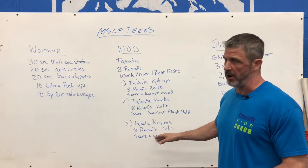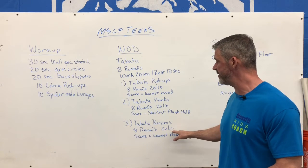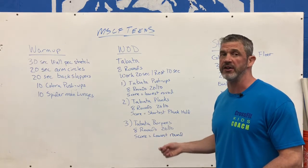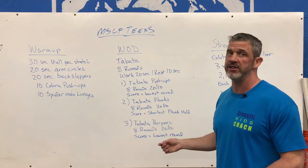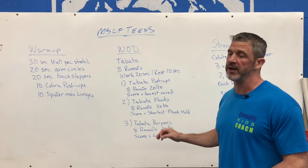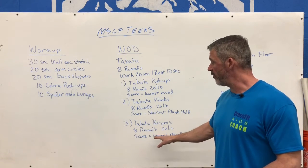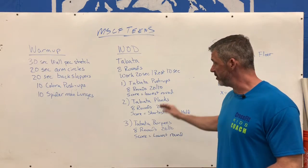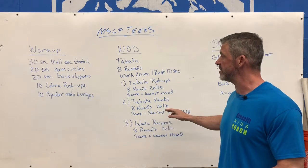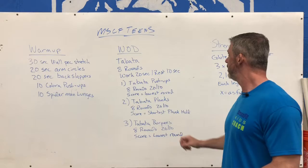Last one, Tabata burpees. Again, 8 rounds, 20 seconds of work, 10 seconds of rest. The score is going to be the number of reps on your lowest round. Pace yourselves in the first couple of rounds — figure out what number of burpees you can become somewhat consistent with over all 8 rounds. Your score is your lowest reps or your lowest time. If you want to go into Wattify and put these in, you can for your scores.